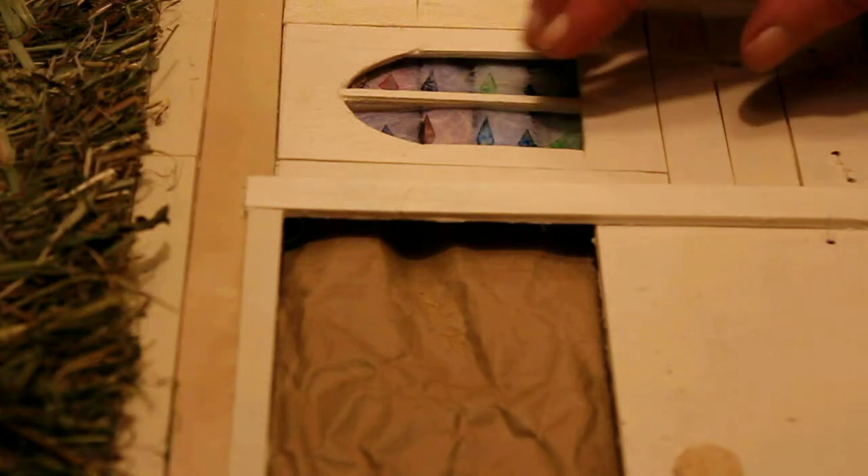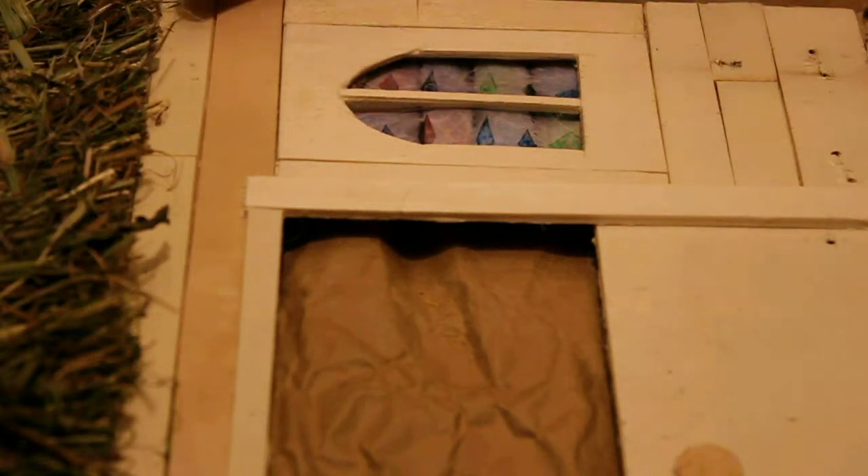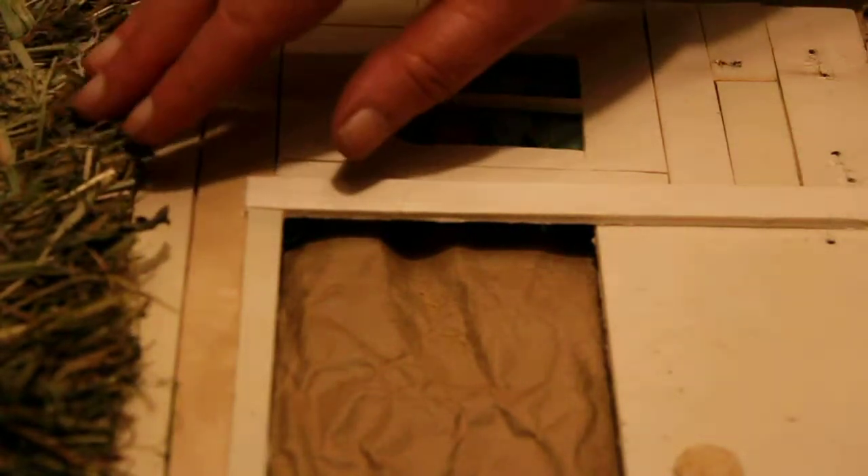I experimented with using tissue paper and some coloured paper — I coloured the paper and then put coconut oil on it just to give it a stained glass window look. For the roof I've thatched it — this is organic lucerne hay that we get for our chickens' nest boxes, and I've just made it into something that looks hopefully like thatch.